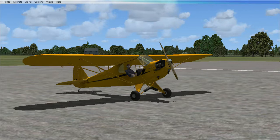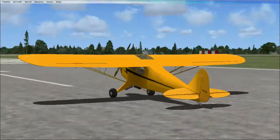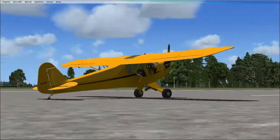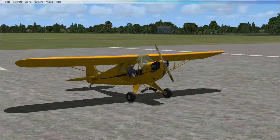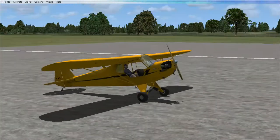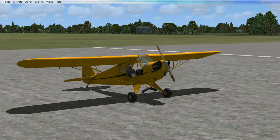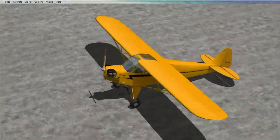It only weighs about 765 pounds, so with a good strong pair of friends you could actually lift it by the tail and carry it around to a hangar. It has a crew of one — the pilot would sit in the back, and a passenger would sit in the front seat. It's kind of like a monoplane biplane sort of thing, just very tiny.